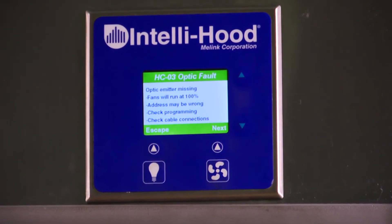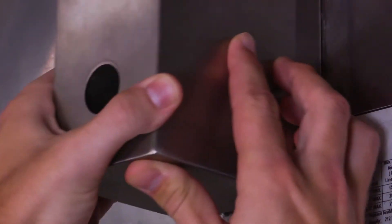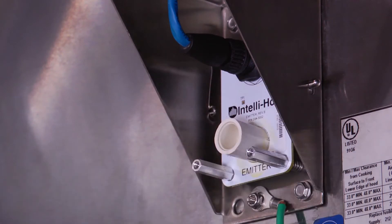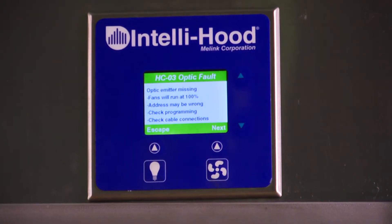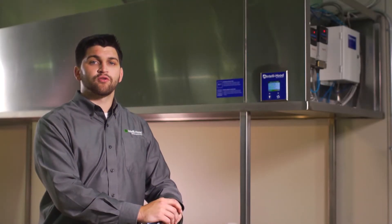First, we'll cover clearing an optics fault. Malik recommends cleaning your optics a few times each month. If there's a large amount of buildup on the lens or a simple obstruction in the hood, the touchpad will show an optic fault. An optic fault will cause the hood fans to run at full speed until the fault is cleared, allowing you to continue cooking while preventing you from saving energy.